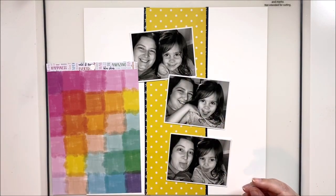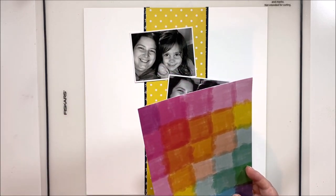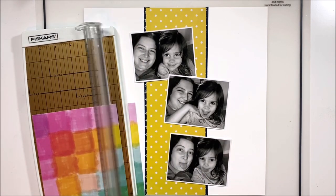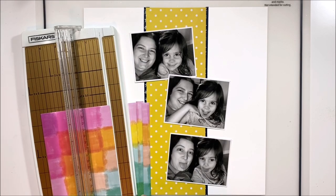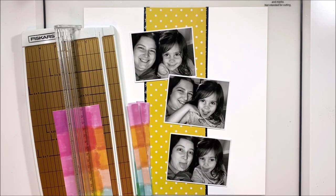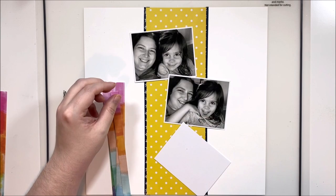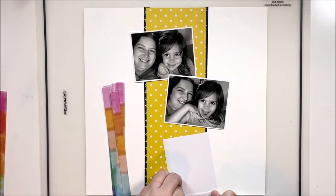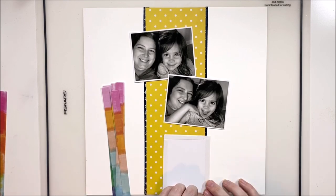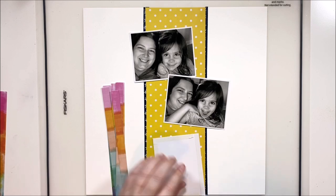I've pulled out some papers from the six-by-eight paper pad — I don't have a problem cutting into that — and decided on this gorgeous rainbow paper. I've trimmed it down into strips to use for matting all three photos. To stretch one six-by-eight piece over three photos, I cut it in strips and use my little trick: tape around the back perimeter of the photo and paper-piece it all the way around.